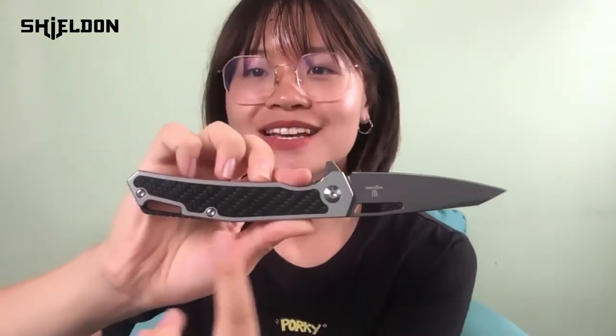Hello everyone! Welcome to Shield Knives and Tools channel. This is Jessie. Today I would like to show you a new knife. Its name is Barracuda. It's designed by Django. It has a special and stylish appearance — so cool, right?